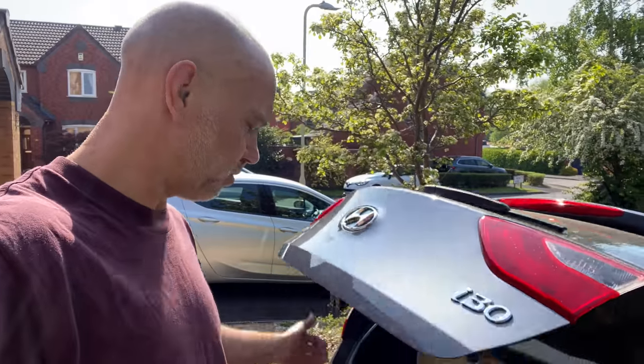Anyway, it's just a run-of-the-mill diesel i30 from 2015. Let's see how it goes.